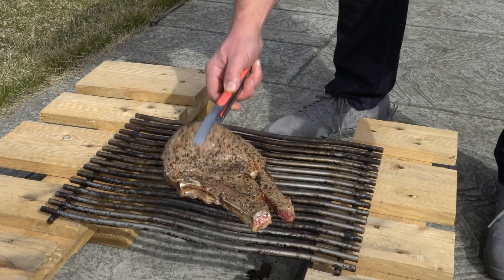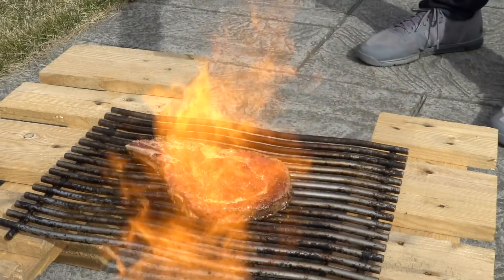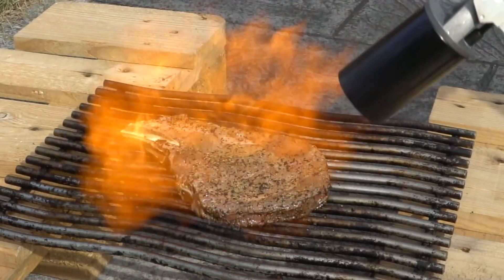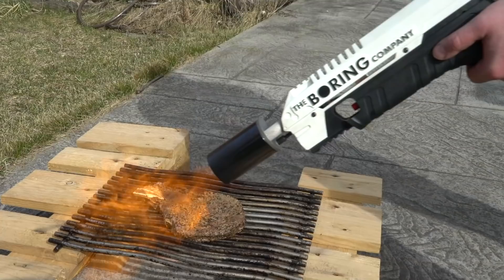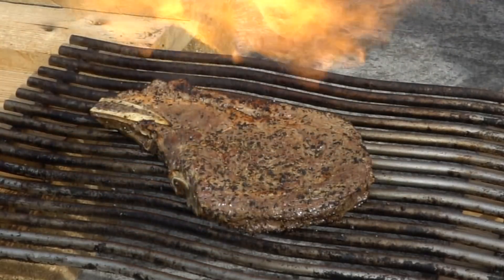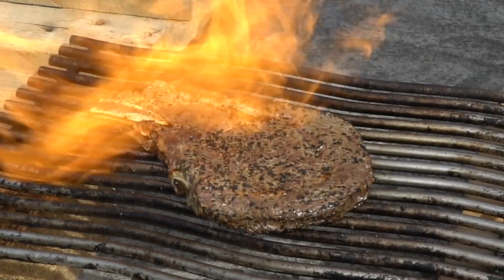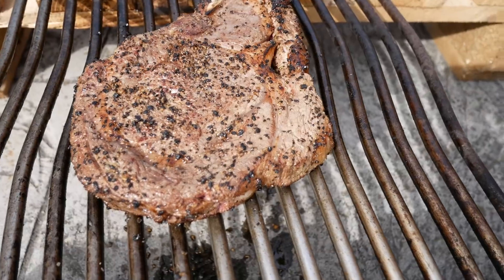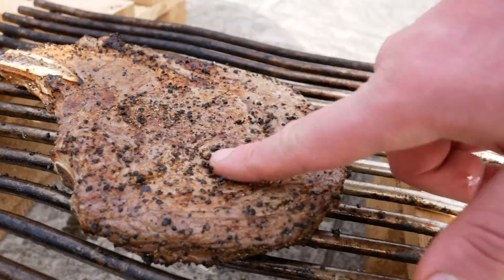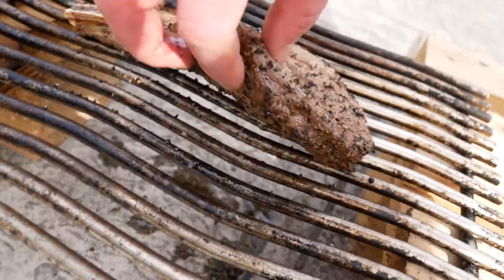Alright, got to flip her over. It seems like it did a decent job — but it's still definitely very soft and rare on the inside, so we definitely need to finish it. But yeah, seared it nicely on both sides.